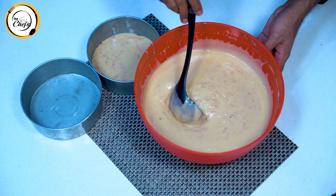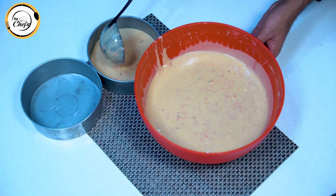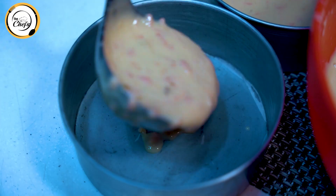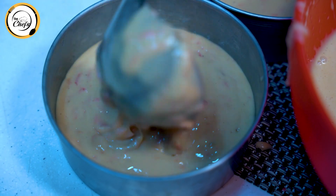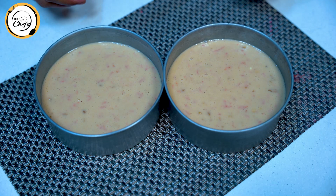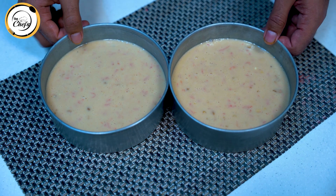I have lined the pan with butter paper and oil. We will pour the batter into the pan, and then bake it for 40 minutes.